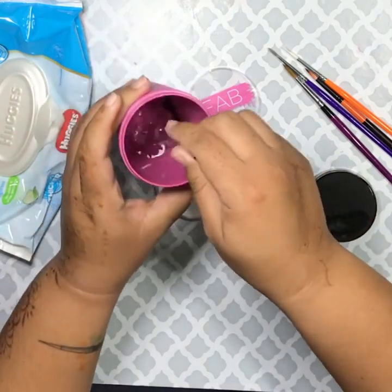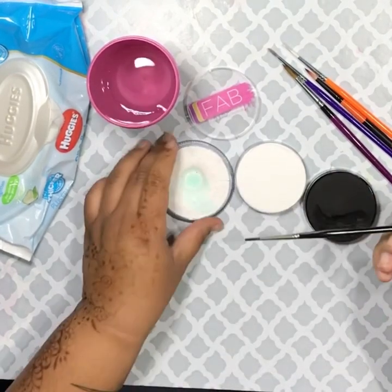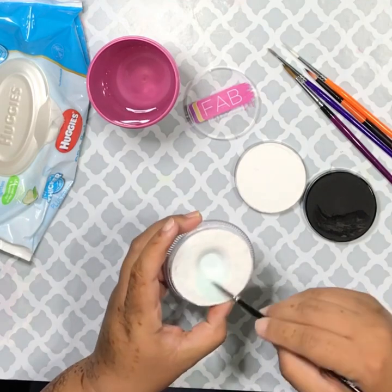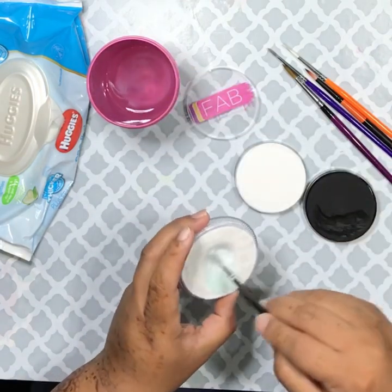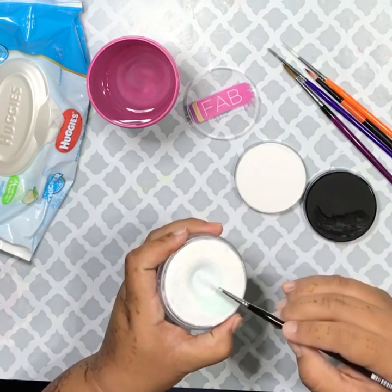We're going to start out with my very favorite — Old Trusty. What you want to do is dip your brush in the water. I bring the water to the cake itself; I don't splash my cakes. They tend to get goopy and tacky, and you don't want that. You want them to dry fairly quickly, so I bring the water to the cake using that Lowell Cornell brush.